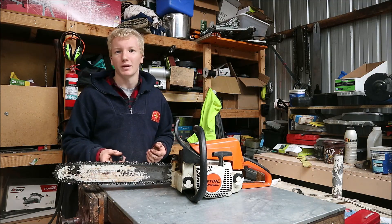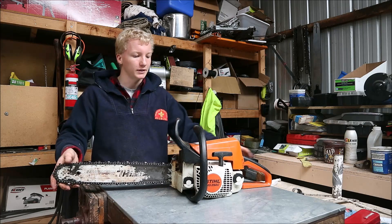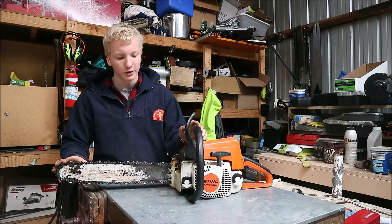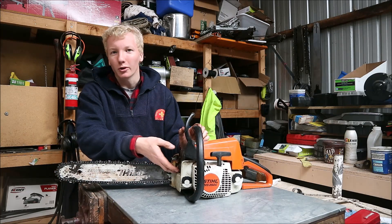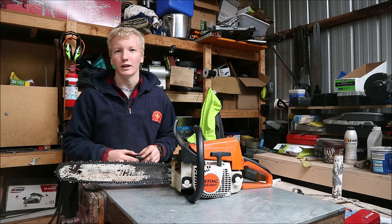Hey guys, welcome back to Two-Stroke Running and Repairs. Today we're going to be looking at a common problem on these Stihl MS-250s, which is bar oil coming out from under the muffler. It's a fairly simple fix, so hopefully I can walk you through that today.